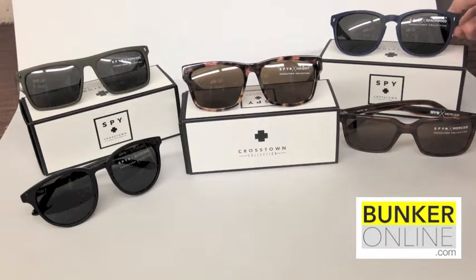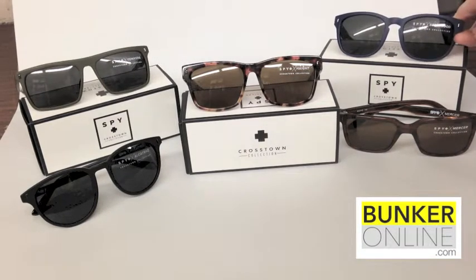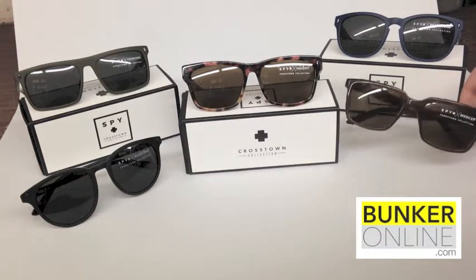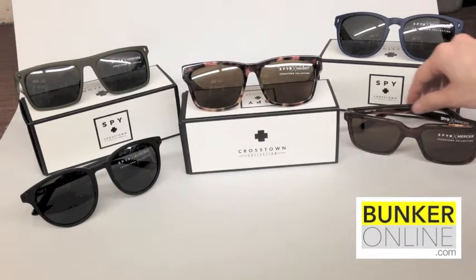Beside it is the Beechwood. We're going back to the matte finish. This is also a new color — this one is the navy gray. Underneath it, we're going right back to the gloss frame. This is the Mercer, and this is the sepia bronze.